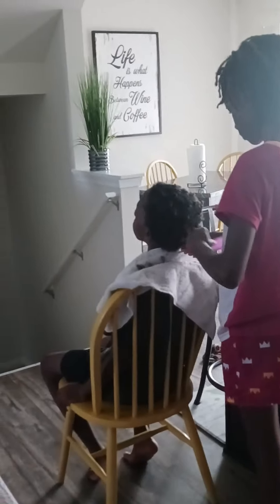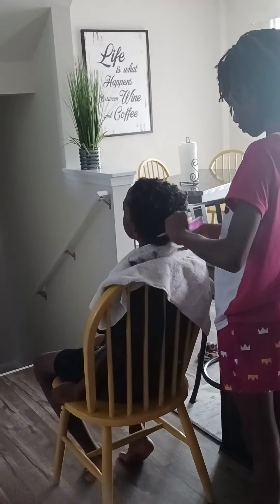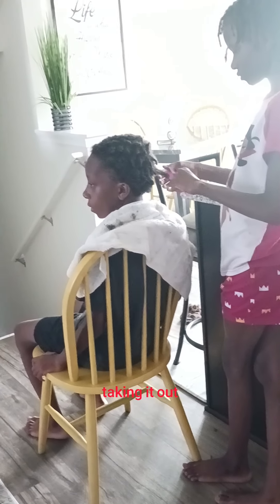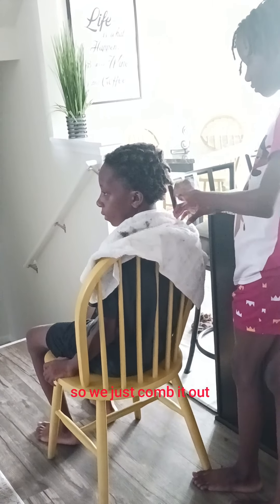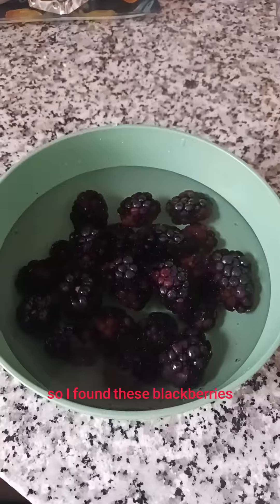So my son decided he didn't want his dreads anymore, so we are taking them out. She is helping — sister is helping. Don't comb it so hard, Celeste. It's not bad taking it out. I had it soaking in conditioner for about two hours, so we're just combing it out with all the product and dirt buildup.